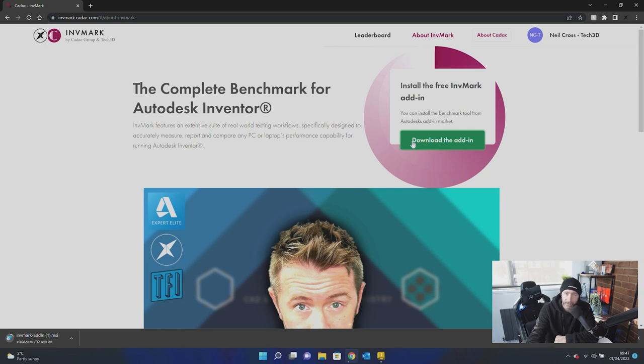If you've already got Invermark installed, just give the add-in download a click and it'll install the new one over the old one. If you've never installed Invermark before, Invermark is a performance tester for Autodesk Inventor, which is Autodesk's arguably flagship mechanical engineering 3D CAD design engineering application.